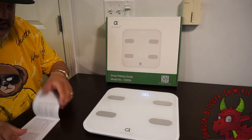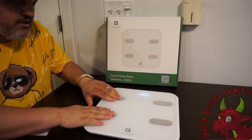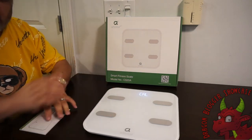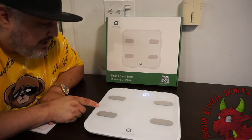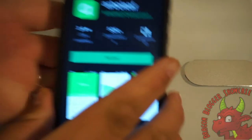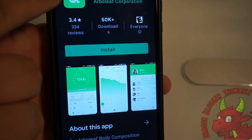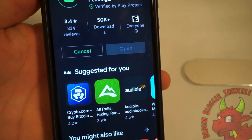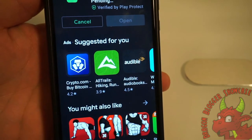The next part is I'm going to grab a phone. You can see this is scaling up to 17 pounds. We're going to download the app. Now that we have Google Play up, you can see Arbo Leaf — this is what we're going to install. It's going to take a few minutes to install.